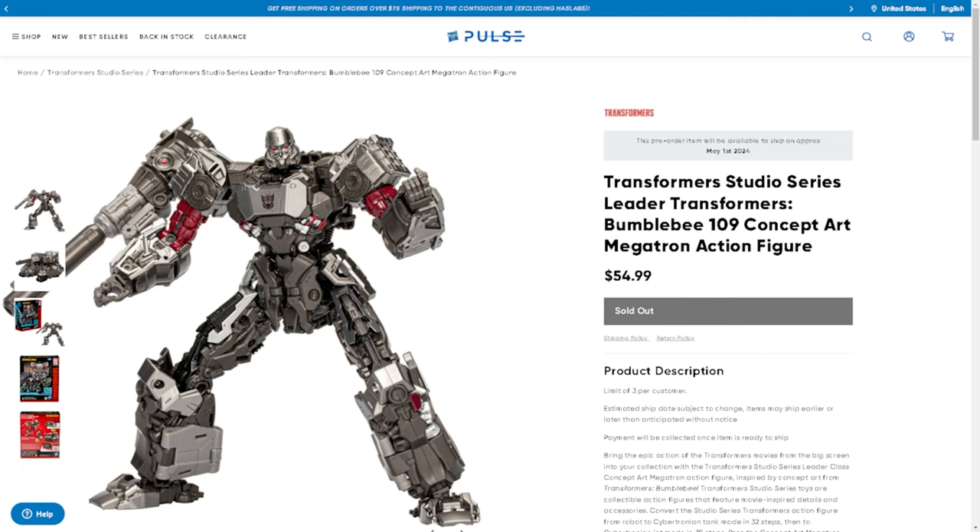I actually heard about this figure not too long ago and I was planning on making a video about it, but then I forgot about it and other things got in the way, and now it's sold out. Unfortunately I can't tell you guys to go run up and pre-order it because you can't — at least on Hasbro Pulse's website you can't.